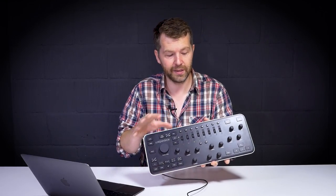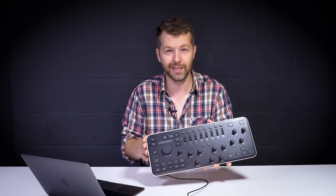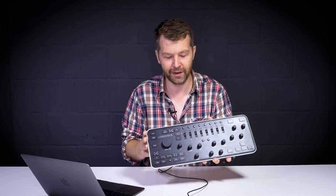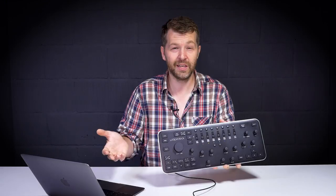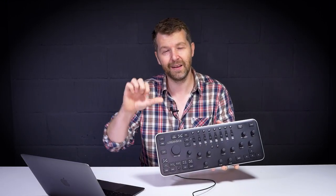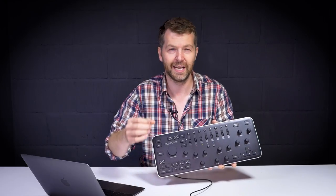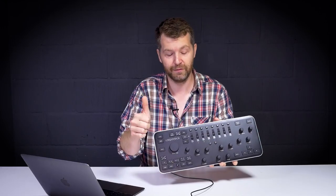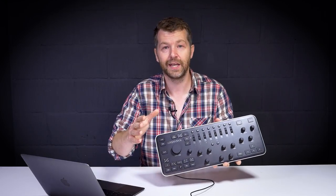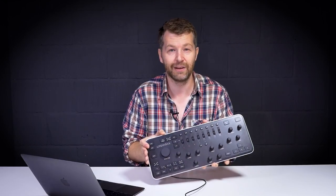If I've missed anything in this review or you have any other questions, please let me know in the comments below and I'll do my best to answer them all. If you thought this video was useful, thumbs up; if not, thumbs down — but please let us know why so we can improve the content and reviews on this channel. Don't forget to subscribe to keep up to date with all the latest photo gear news and reviews.